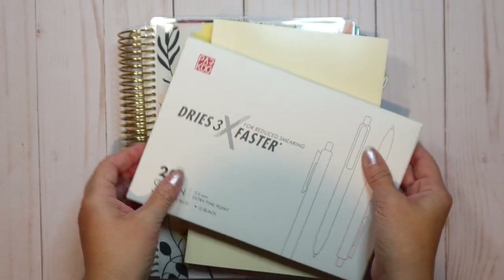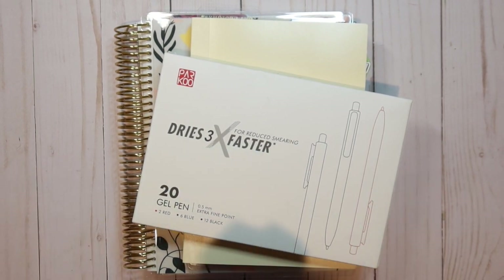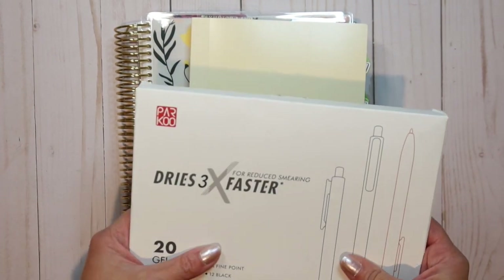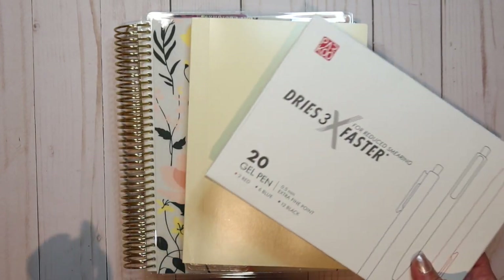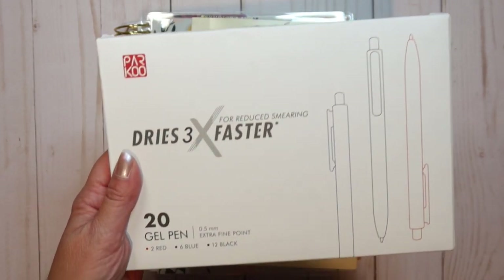Hi guys, it's Joey here. Today I thought I would pop on and do a really quick review for you. I was contacted by this company Parku — they asked me if I wouldn't mind reviewing a set of their gel pens that they have for sale. They sent these gel pens to me and asked me to give an honest review, and I said of course I wouldn't mind to do that at all.